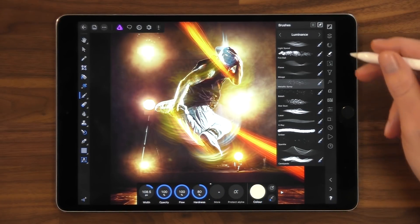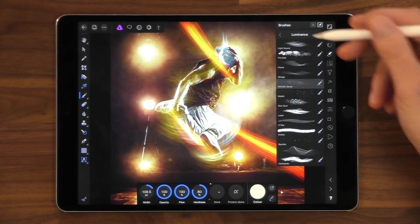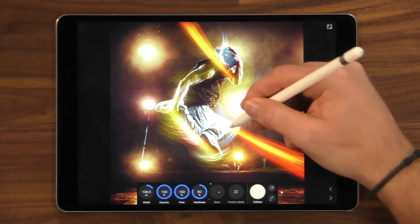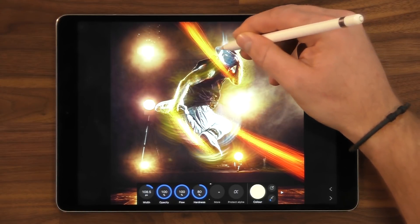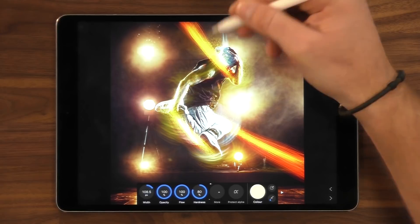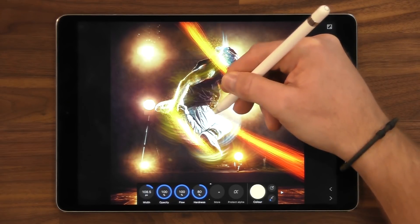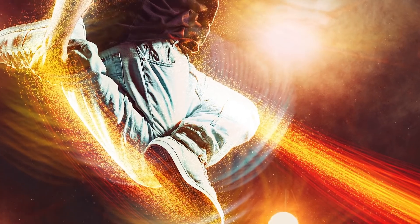It will work with pressure. I'm now working on that new layer with the Overlay blend mode, and I'm just going to work in the really light areas to add a little bit of sparkle to the image. As you can see, that's increasing the intensity of the light. Just work around all the lightest parts of the image.